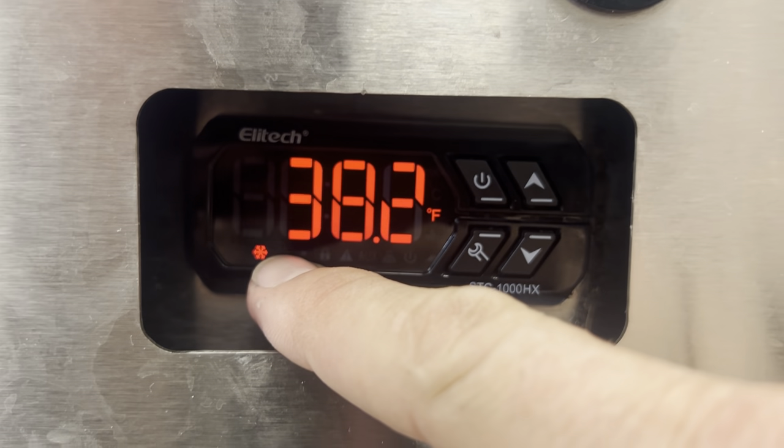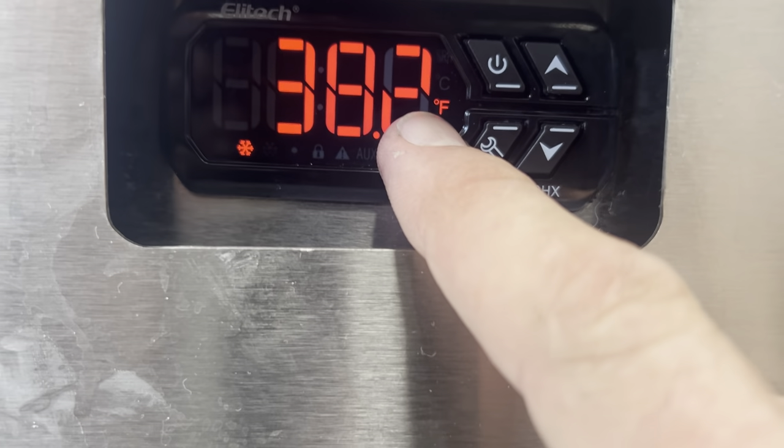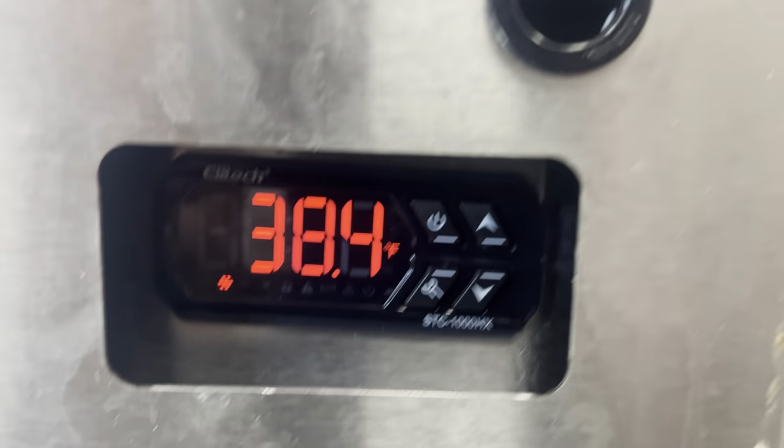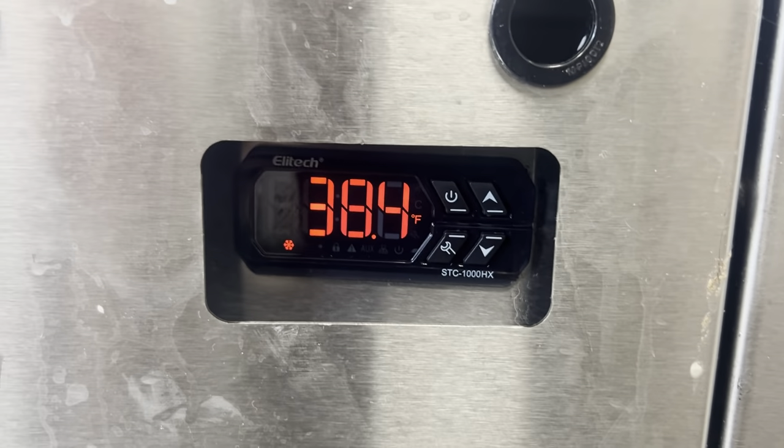Your inside temperature bottomed out at 34 and should top out at 38. So the box is going to cycle: 34, 38, 34, 38 — and it's going to defrost itself.